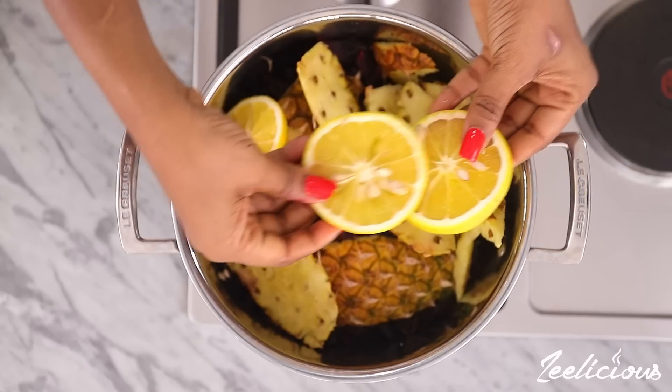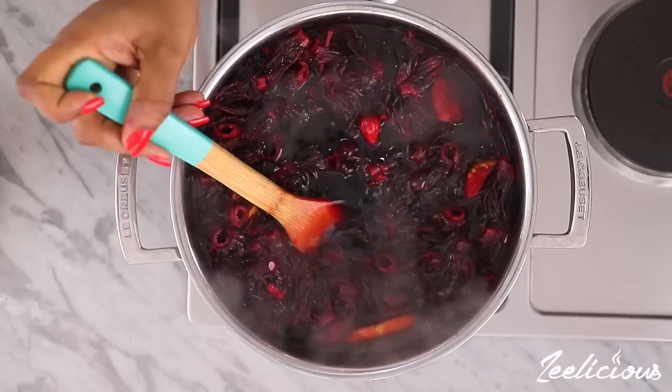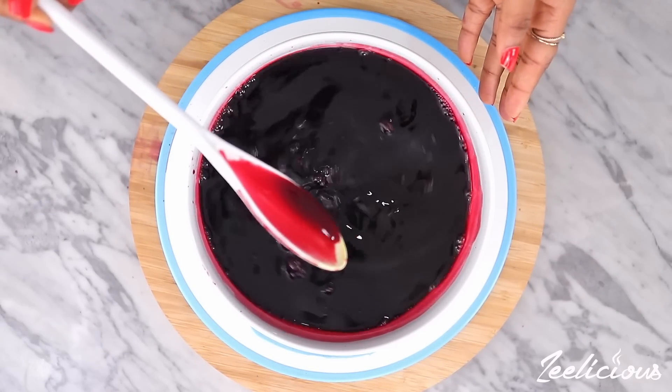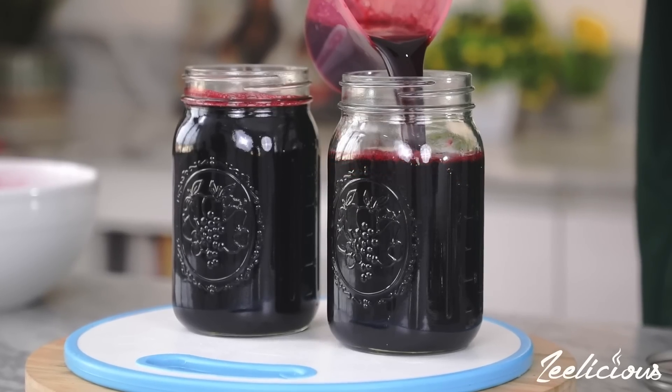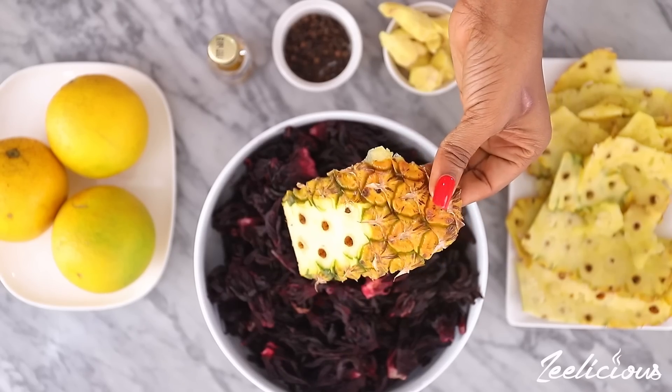You may already know how to make the zobo juice, but before we go into the recipes let me give you a refresher course on how you make your zobo drink very rich, thick and naturally sweet without the addition of any artificial sweetness.